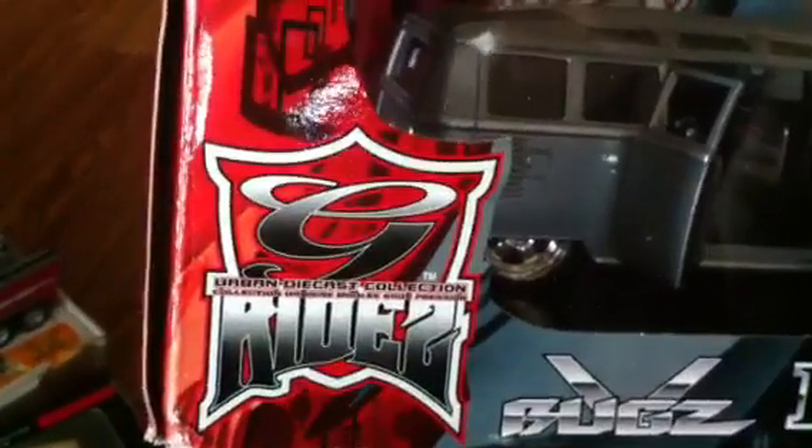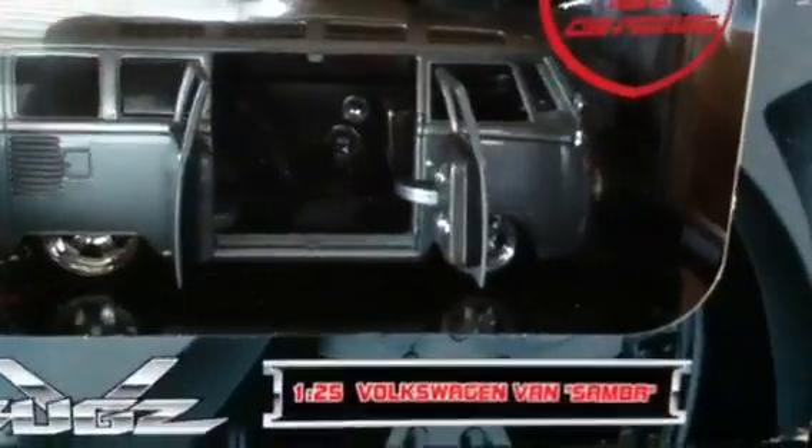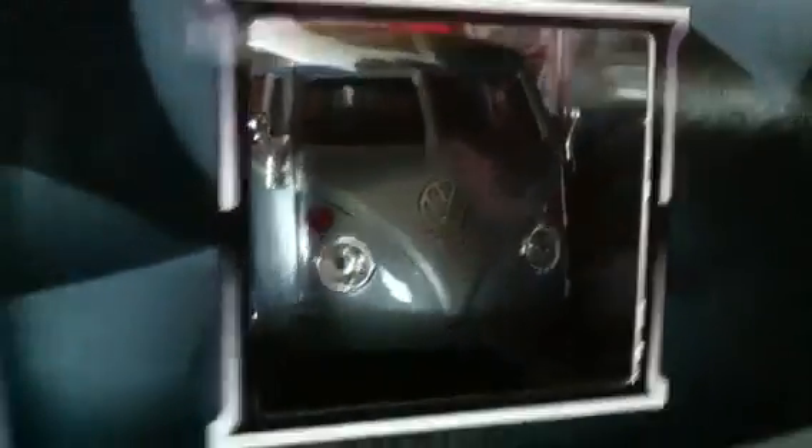Next up we have — whoa — we got the Orban Diecast Collection G-Rides 1:25 scale Volkswagen Vans Samba. Another one — wow! You are on a roll, definitely hooking me up with more buses, man. I'm definitely not going to be missing the bus.